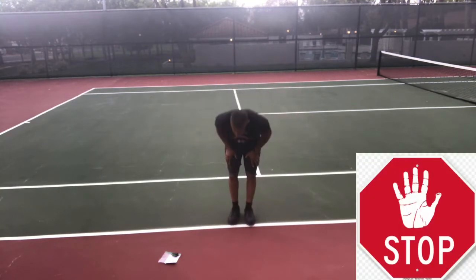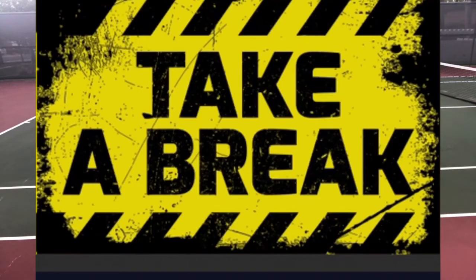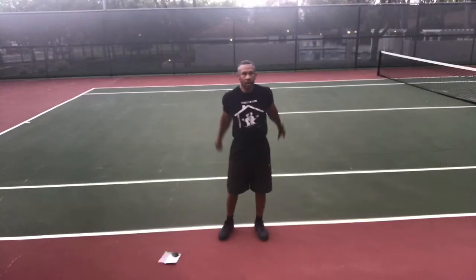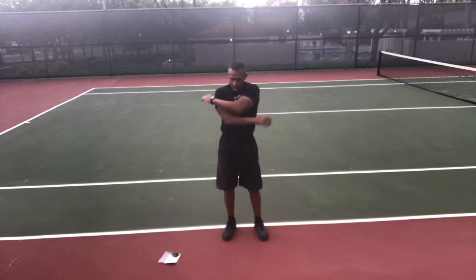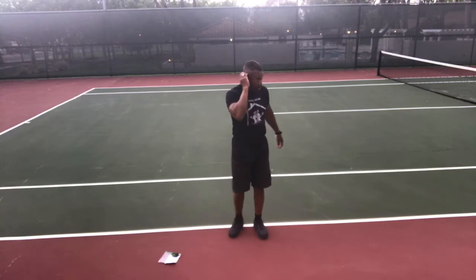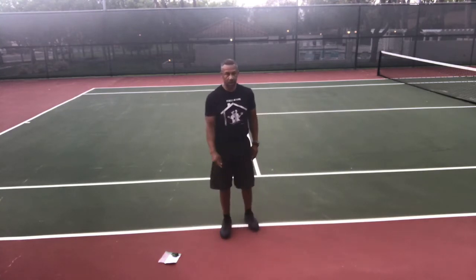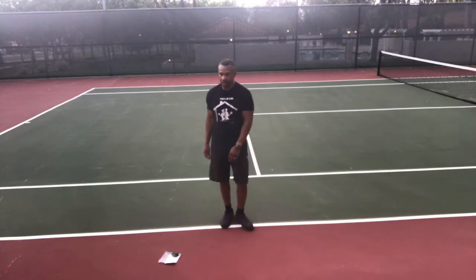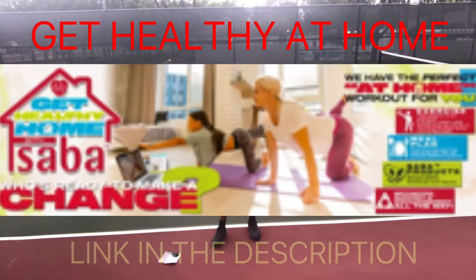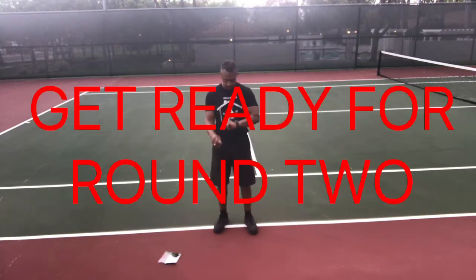We're gonna take a 30 second break — stretch it out, take a deep breath, get a sip of water. Are you looking for a fat loss program complete with supplements, meal plans, on-demand online workouts, private coaching, dedicated Facebook page, and online support? Check out the Get Healthy at Home program — link in the description. We're gonna get ready for round two, order is gonna be exactly the same.